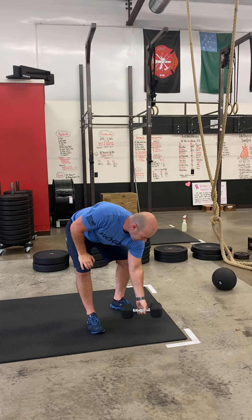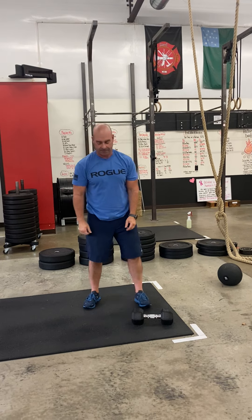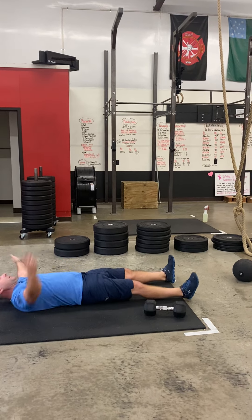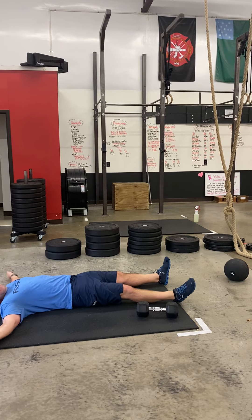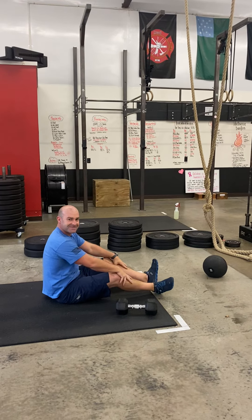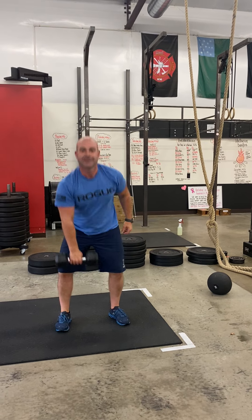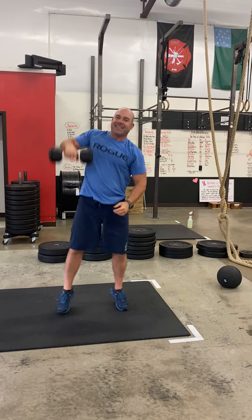For the first round you're just gonna do two snatches. Then you're gonna get down on your mat and do a double tap starfish — pay attention: it's one, one, two, two. Then you're gonna get up and do four calories on the rower. After your four calories, you're gonna do four dumbbell hang power snatches. That's the up-ladder format — you get the idea.